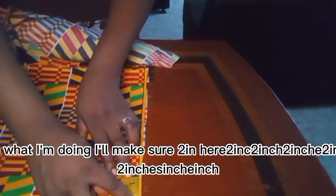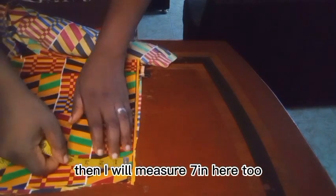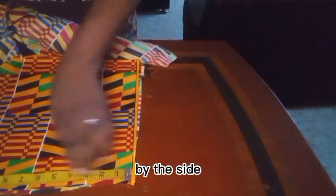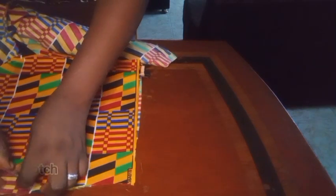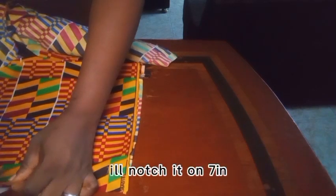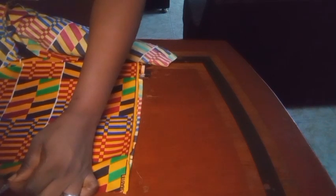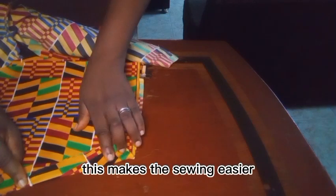I'll measure two inches here and notch it, then I'll measure seven inches here too — by the side, to contain the hand of the person putting it on. I'll notch it at seven inches. Then I'll use my iron to press it down like this, which makes the sewing easier.